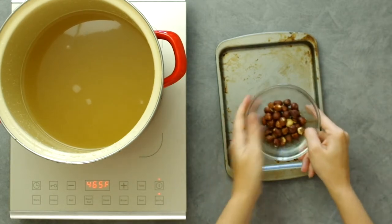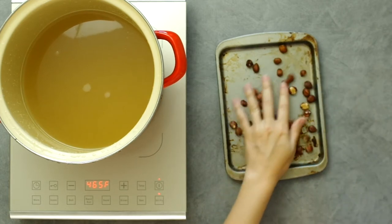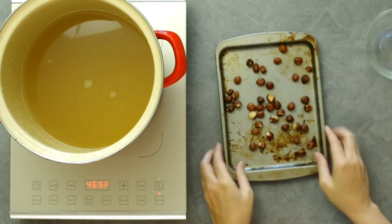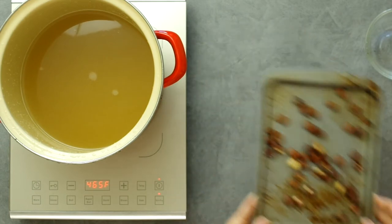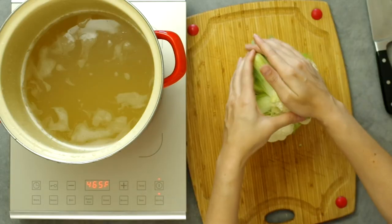We start by boiling water and/or broth in a large pot to pre-cook the cauliflower, and we have to roast hazelnuts. Take a handful of hazelnuts and roast in the oven for about eight minutes at 350 degrees Fahrenheit or 180 Celsius.